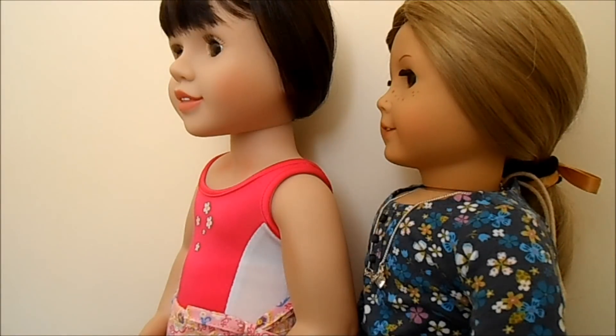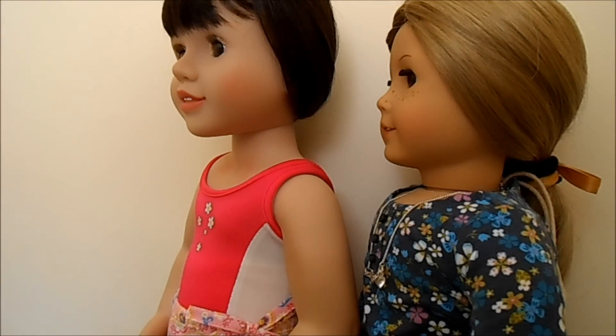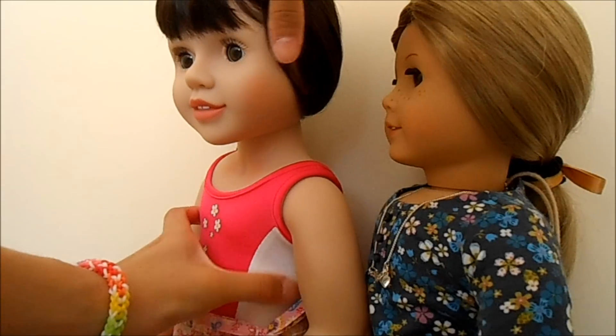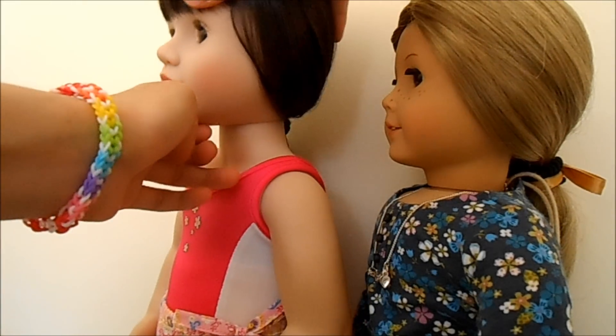Another difference between the two dolls is their heads and necks. As you can see, the Australian Girl Doll's head is a separate piece to their neck. This means that they can move their head side to side as well as up and down.